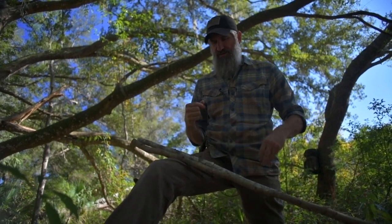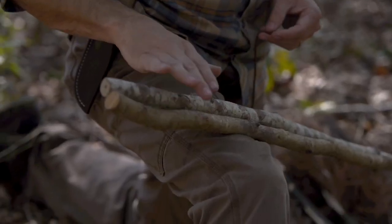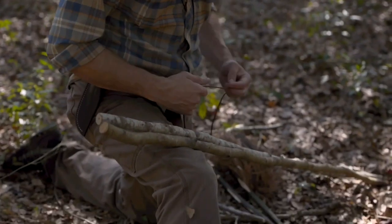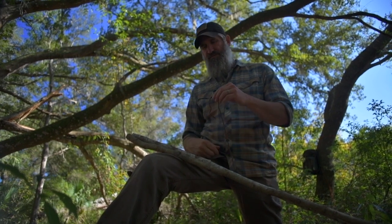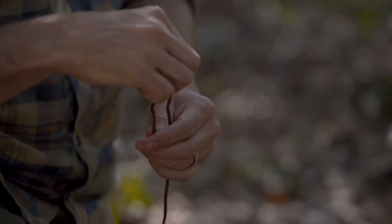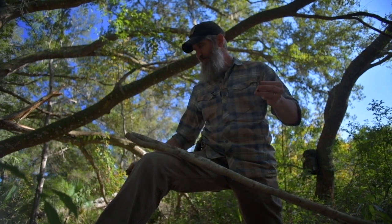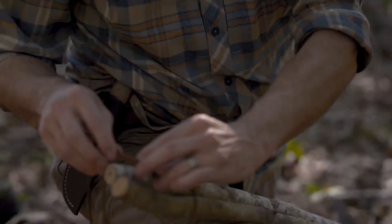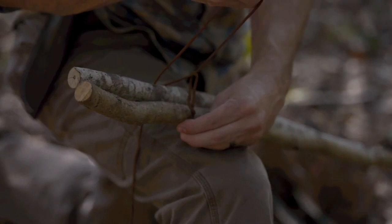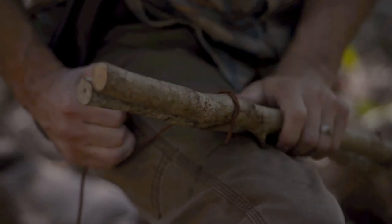I put my ends together on these two poles, and starting about six to eight inches down, I begin my shear lash. Typically you start a shear lash with some sort of anchoring hitch — a lot of folks use a clove hitch first, then do their wraps and fraps, and finish with a clove hitch. I like to use the timber hitch, because it's a chance to teach another knot. To make the timber hitch, create a bite, hold those together, stick a finger in there and twist it six to eight times.